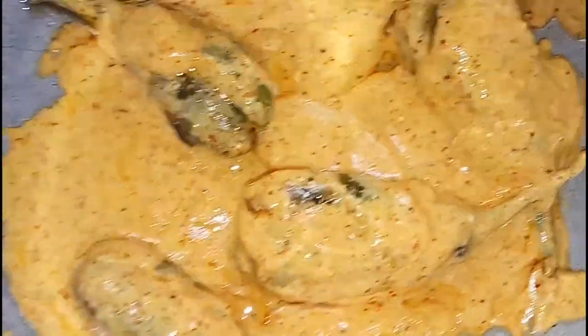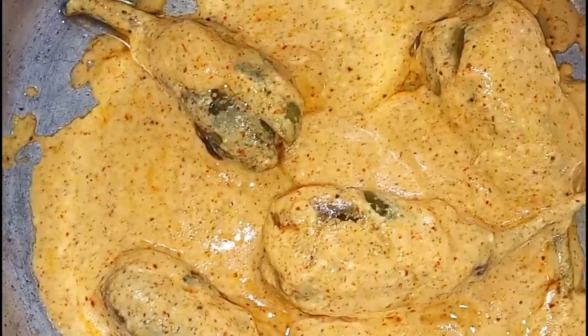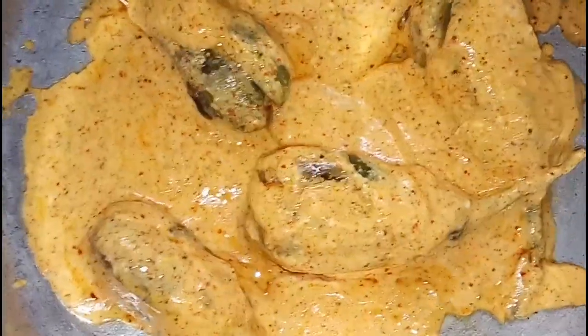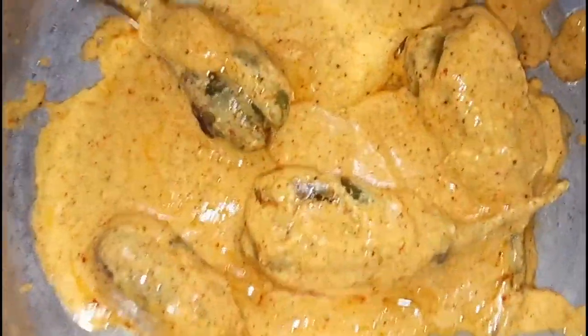Now we are going to put a piece of fresh cream. Now we are going to put 2-3 teaspoons. We should mix the cream and spread the rice. Now we will put the rice in the pan.